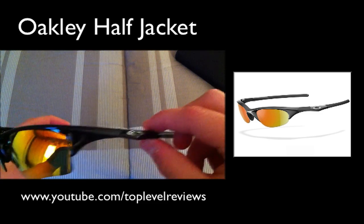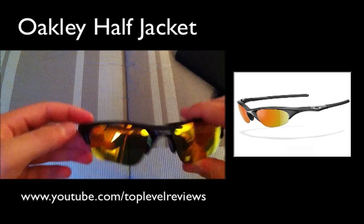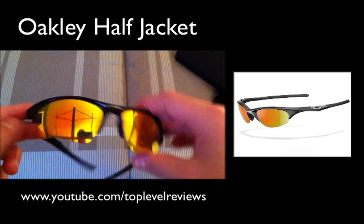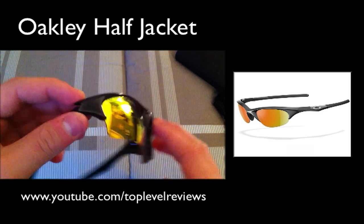They block the sun and everything, and they're especially made to contrast baseballs. So if you're a baseball player, this is perfect for you. I play third base, so I get a lot of pop flies, and I like to use these because it's perfect for it.